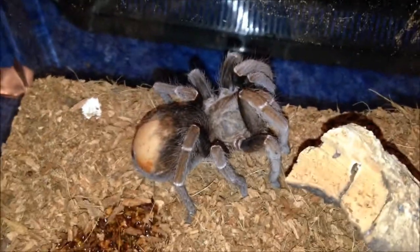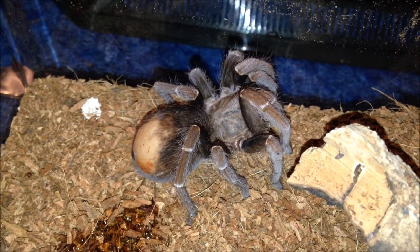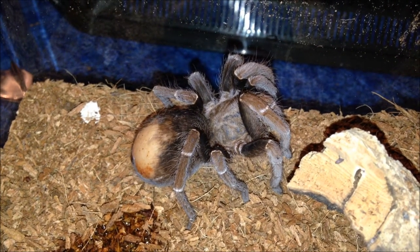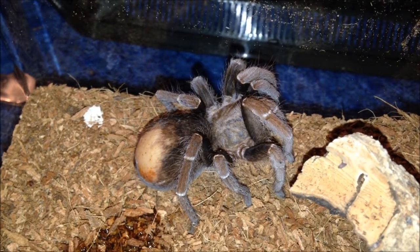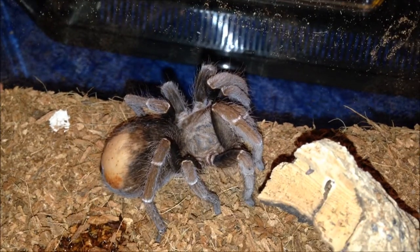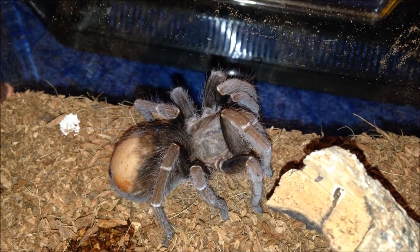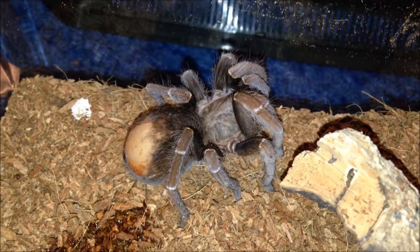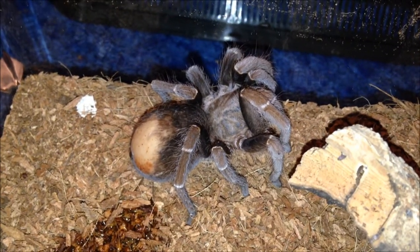This is my Psychosternum smarte. She hasn't been well since the day I bought her. I'm going to leave her be - not chuck food in there. I'll just fill up the water bowl and let her get on with it. That is her half-arsed threat posture - she's quite daft but she's a nice girl. Just thought I'd explain that and give her a mini update.